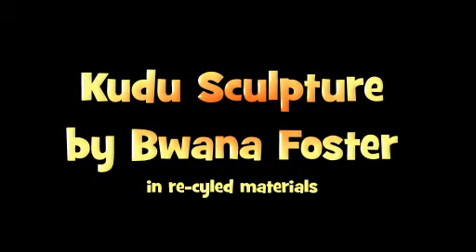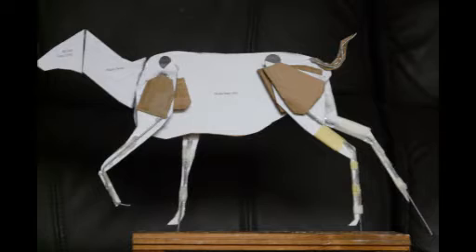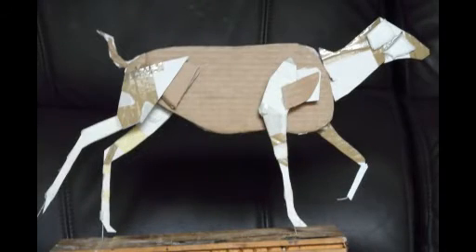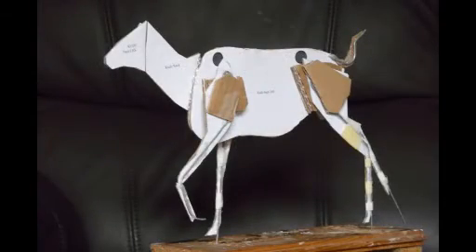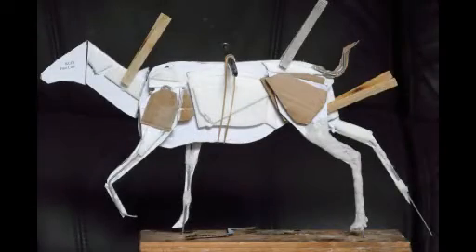Hi, Warner Foster here again. This is my latest papier-mâché and recycled materials sculpture. It's a kudu, one of Africa's most magnificent antelopes.